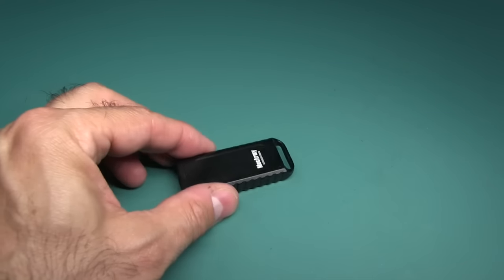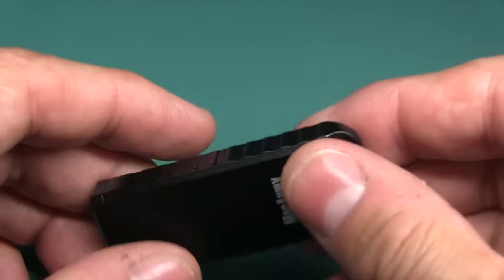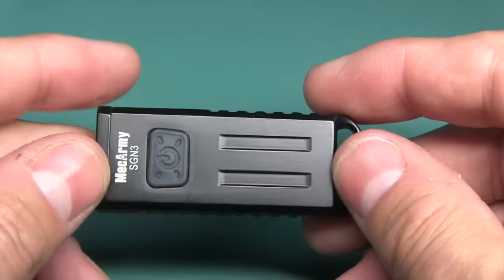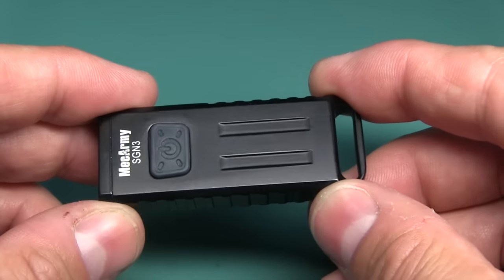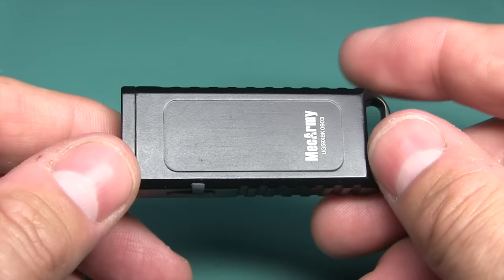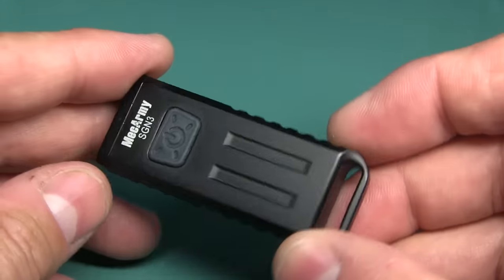This is the black version. It comes in other colors — you can get it in green and gray. It also comes in tan, but right now Gearbest does not carry the tan. Again, it's $42.90. If I come by a coupon code, I'm going to email them the day before this video goes up and ask if they've got any codes. If they do, I'll slide them in the description box below.